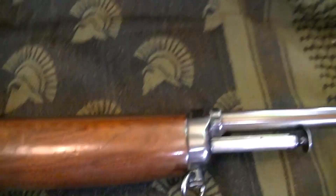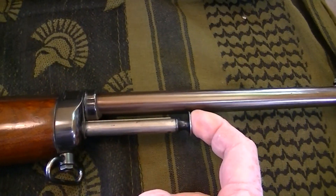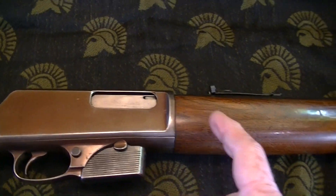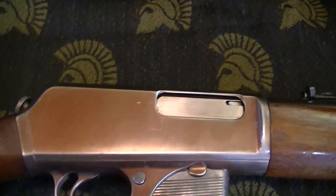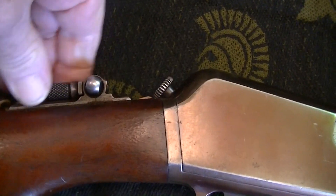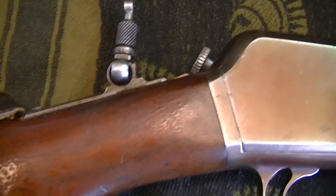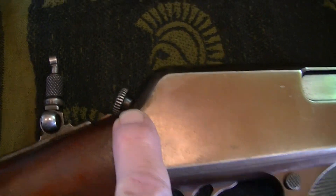How you cock this is you push on this plunger and it cycles the rifle. It has a flip-up rear sight, this is for taking down the weapon, and it has a blade front sight.